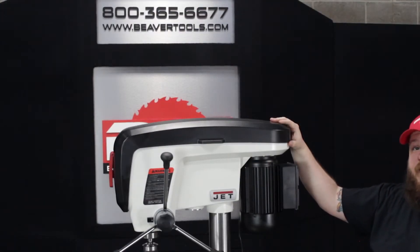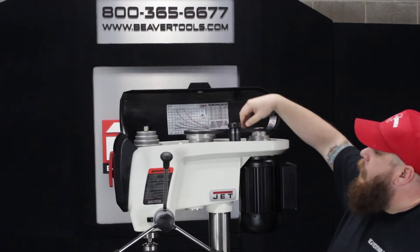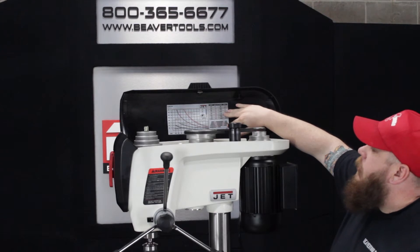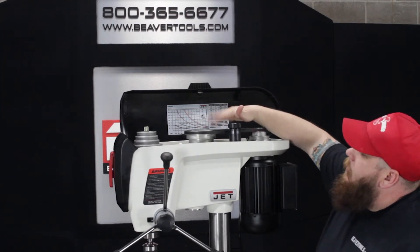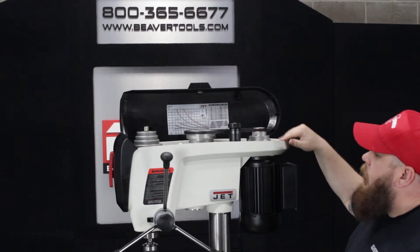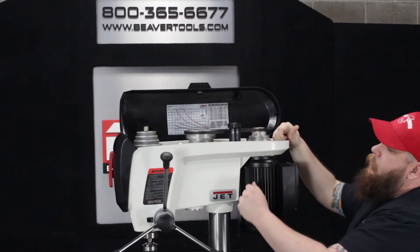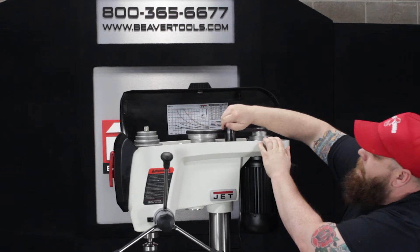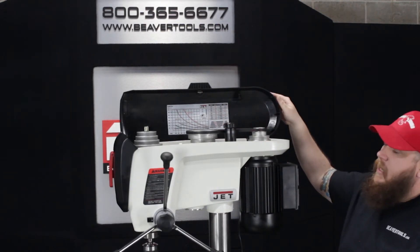This is a 16-speed drill press. To change the speeds, you open up the top and you have your pulleys with V-groove belts that are going to last a very long time. There's a nice chart here that tells you the speeds for different materials so you can set your pulleys accordingly. You have a tensioner — right now it's loose and very easy to tension the belt. Push it in, tighten the knob on top, and your belt's tensioned and you're ready to start drilling.